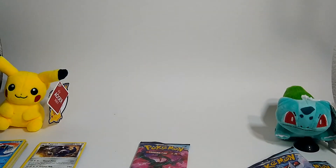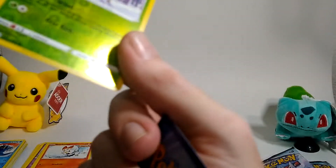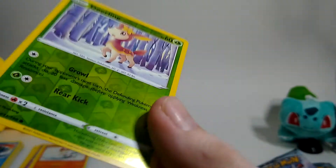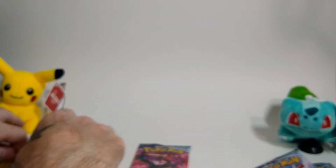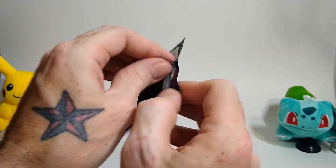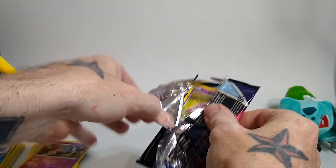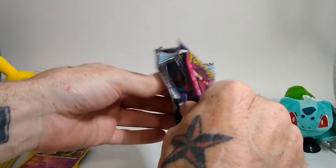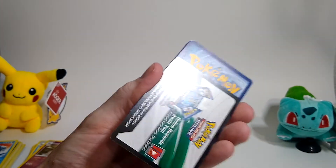So far this pack doesn't look like it's got — let's see, this is the other one. Oh yeah, this one's got really bad lines in it too — see that? Whew. Last one. This one is a white code card, so it looks like we got a white code card in each pack.